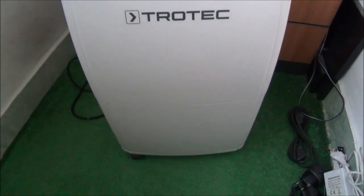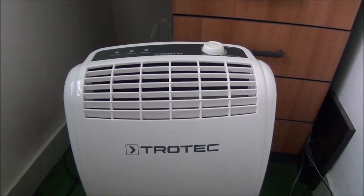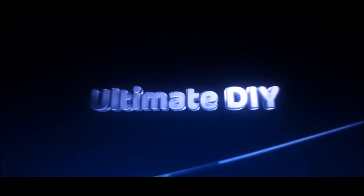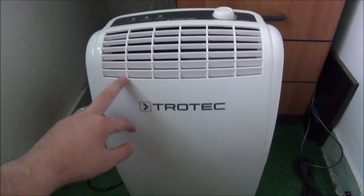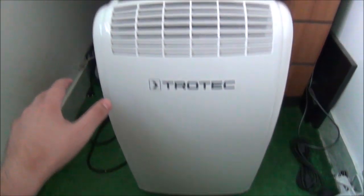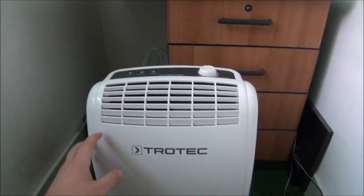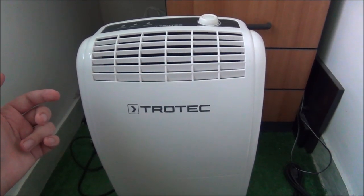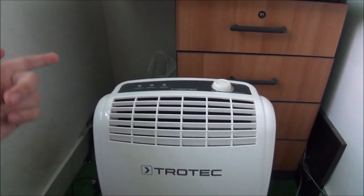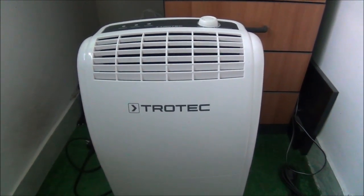Hello guys, in this video I'm going to try and repair this Trotec dehumidifier. I already have another Trotec dehumidifier, a really small one that I use in this workspace - normally it sits right in there. But I needed it for another room in my house, so I decided I don't really like having to remove it. So I got this one for about thirty dollars.